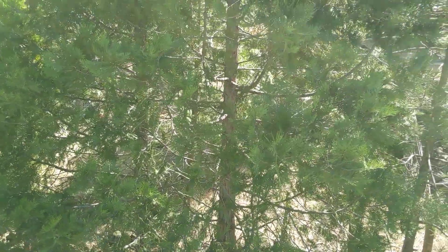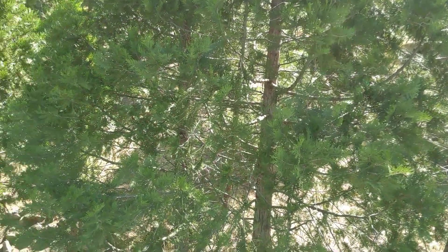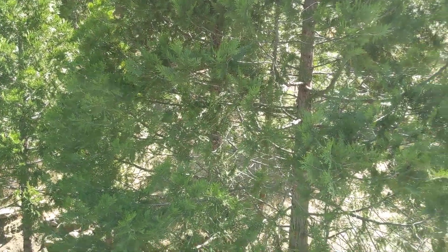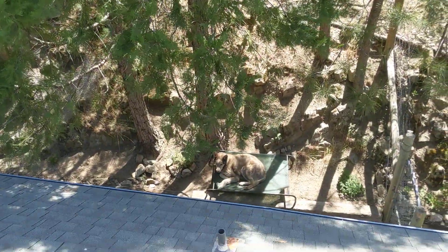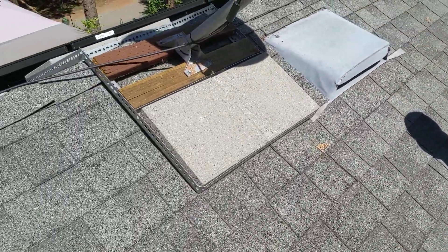Hello guys, so I know some of you wanted a picture of my DIY mount. I figured I would make a video to show you guys. That's my husky — hi Baron, hi, good boy. Anyways, so here's the mount.